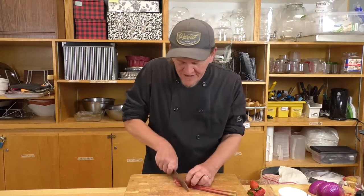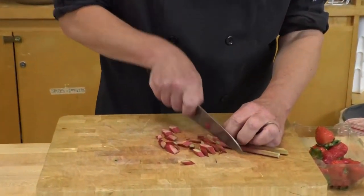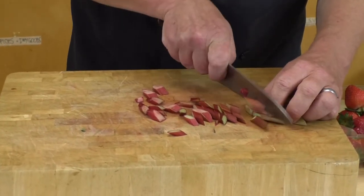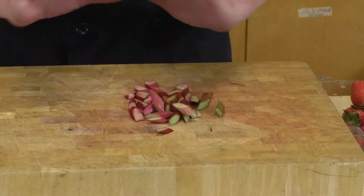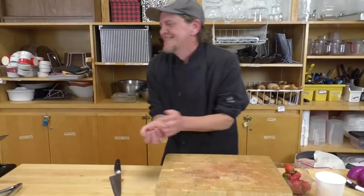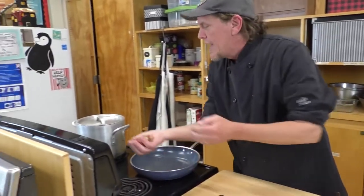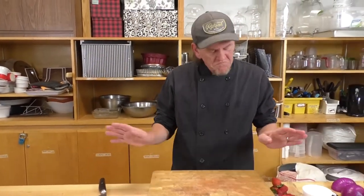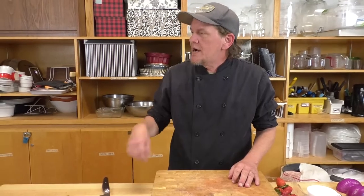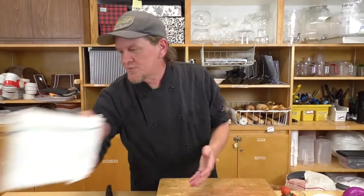We'll quickly get our salad dressing started. I mentioned fresh or frozen rhubarb — either will work for you, frozen product usually comes already chopped. For fresh, you just need a quick rough chop like this, it doesn't need to look pretty. I'm popping that into the smaller pot of water. It's going to sit there for about 10 minutes — we're just softening it up and brightening the flavors.